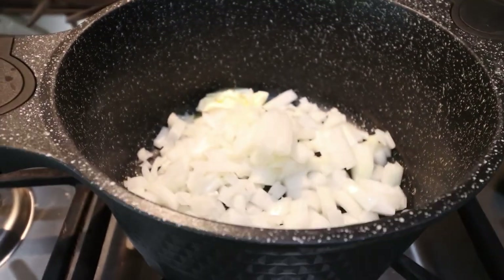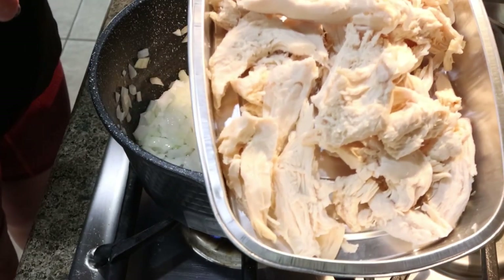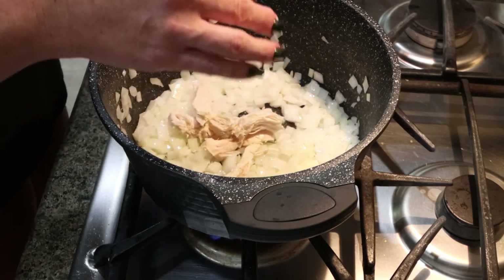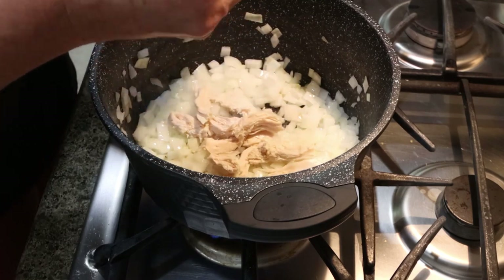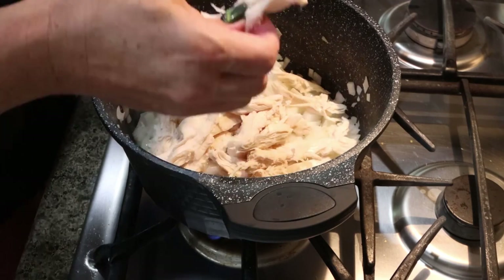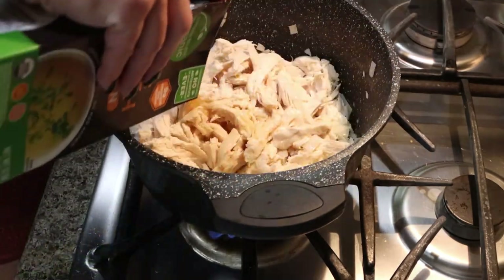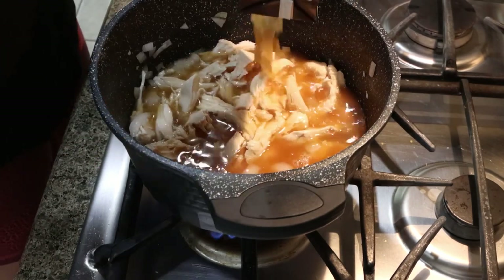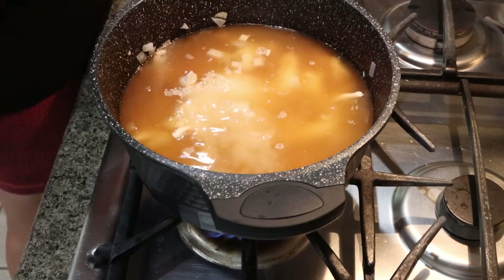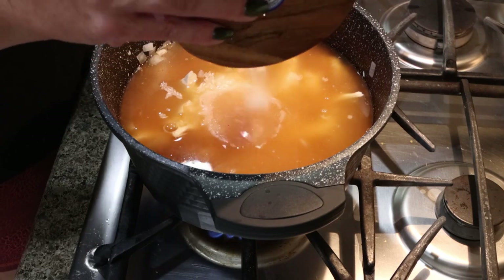In a large stock pot, add one tablespoon of light butter and your chopped onion, and allow this to cook down until softened. Once your onions are softened, add in your chicken, whether raw or cooked. If using raw chicken, make sure it cooks through with no more pink before moving on. Since mine is pre-cooked, I just add it in, give it a quick stir, and continue. We're then going to add in four cups of chicken or bone broth, two cups of water, two thirds cup of uncooked rice, one third cup of lemon juice, and salt and pepper. I'm going to heavily salt mine because bone broth isn't salty like chicken broth — if you use chicken broth, go a little lighter on the salt.